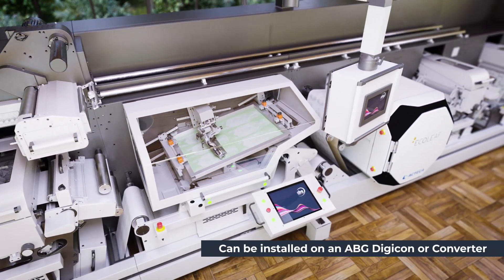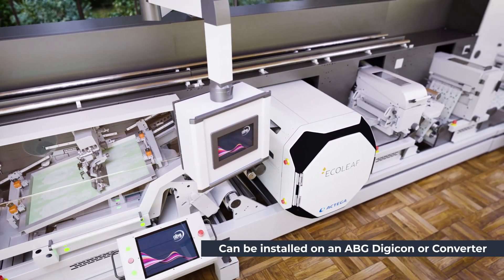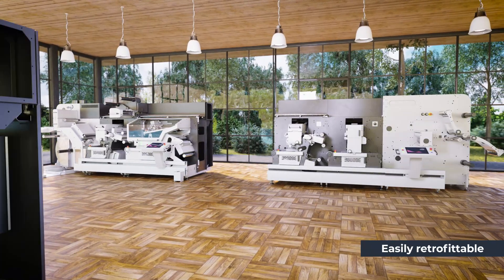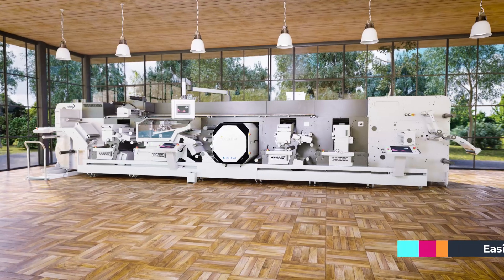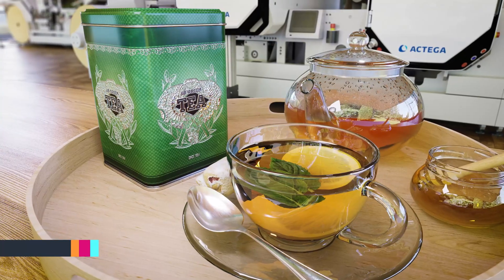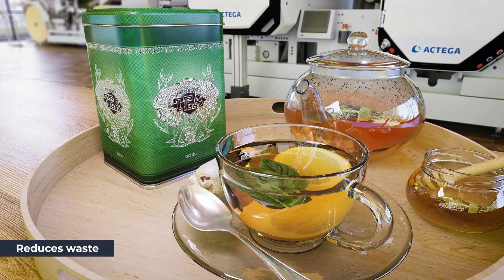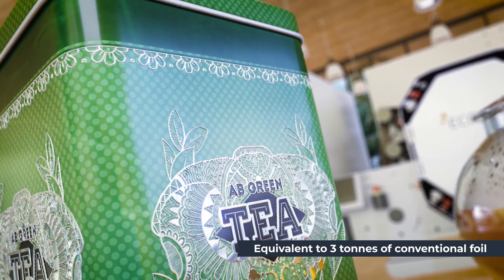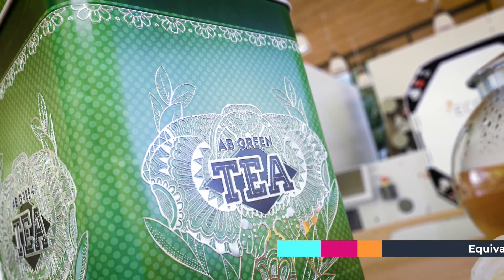The Ecoleaf print metallisation unit can be installed on an ABG Digicon or converter and is easily retrofittable onto your existing ABG finishing line. Designed to reduce waste whilst offering a high quality embellishment, one kilogram of Ecoleaf metal flakes is the equivalent to three tonnes of conventional foil.